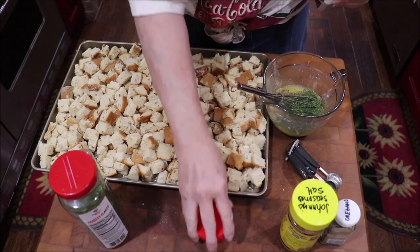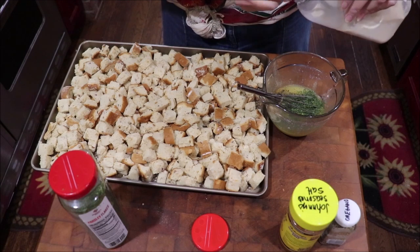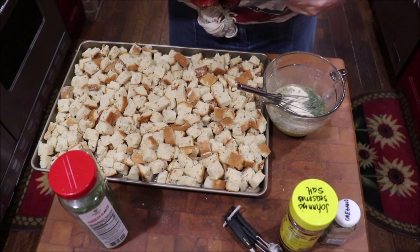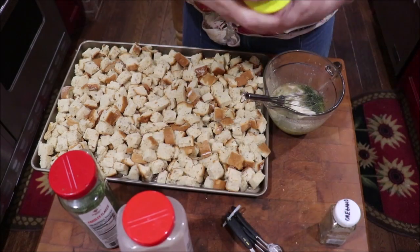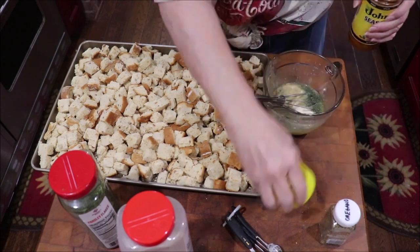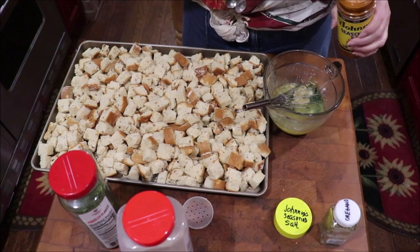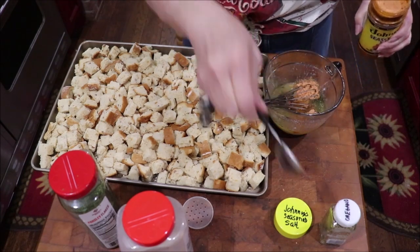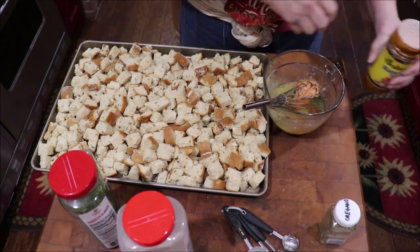I'm going to add about a tablespoon of parsley because I like that color. I think I'm about out of garlic powder — I've got to go to Costco tomorrow and get some. I'm going to put about a tablespoon of onion powder in it, and then I'm going to add this Johnny's season salt — I think I picked it up at Costco — about a tablespoon of it because I want them to have some salt flavor. If that's too much, I'll know next time to cut it back.